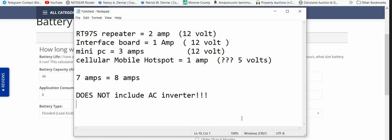Maybe I'll get my current meter out and hook everything up — except for the hotspot which I don't have — and see what it actually draws under usage with Zello and all that. At any rate, I hope this gives you an idea. If you have any questions or comments, please post them below. Please subscribe. Thank you and have a good day.